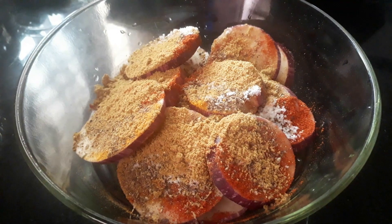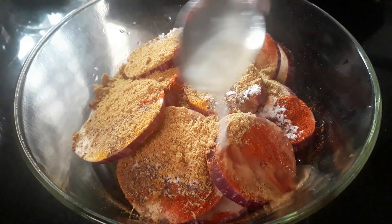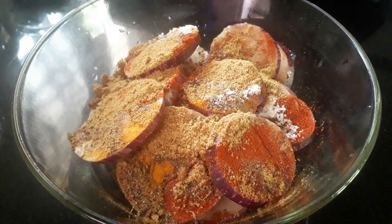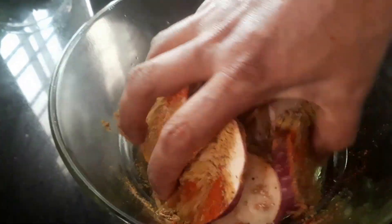I will mix these a few soups together. You can add oil to the oil.